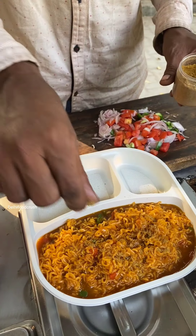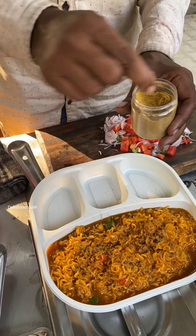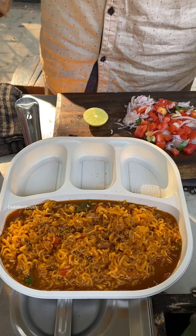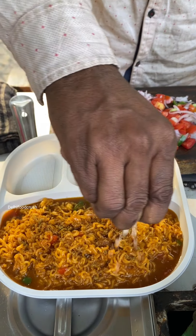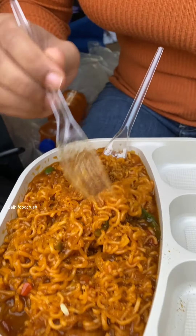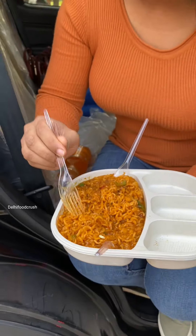After you add it to the plate, you can add a little lemon. This is put on top of the Maggi. Our Maggi is ready! Guys, in India there is something happening — Maggi in Fenta. You have seen Maggi in Fenta, but this is a little reddish from the Fenta.